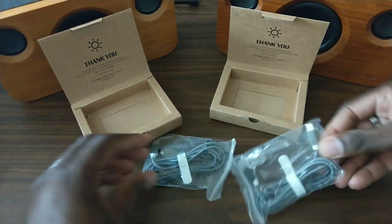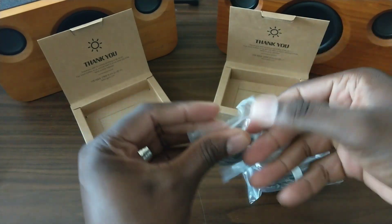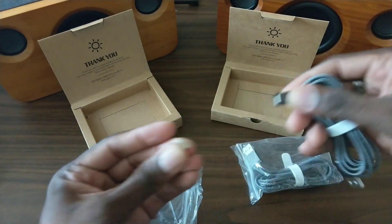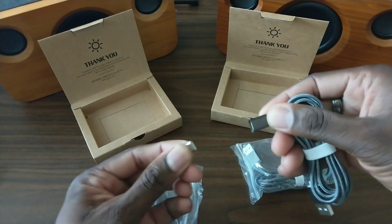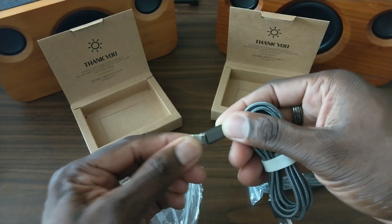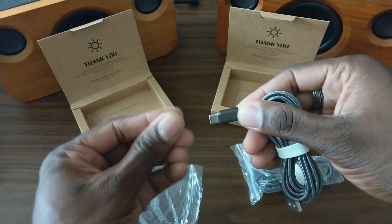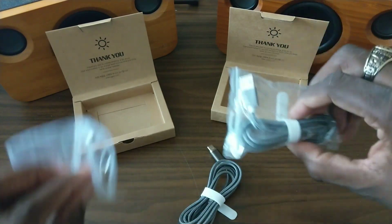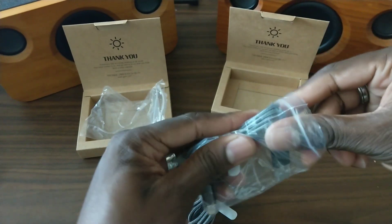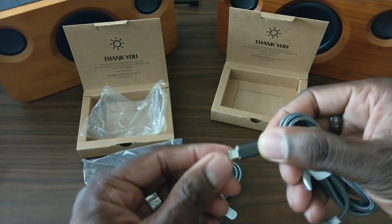This is the lightning cable and this is Type-C. I've got my Note next to me so I'll demo it with that one. As you can see, you can leave it — whoa, golly dude, this thing is strong! It's quick. You can leave it attached if you want, but here it is for lightning cable. Same thing — nice. This one is certified.